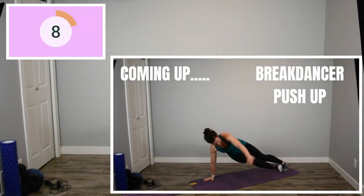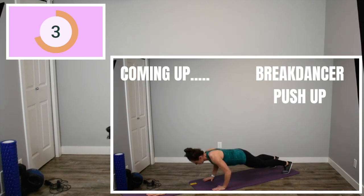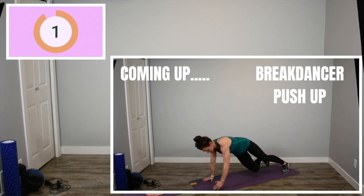Back down for our break dancer push-up. If these ones get a little bit too difficult, feel free to just drop to your knees and do regular push-ups for as many reps as you can.